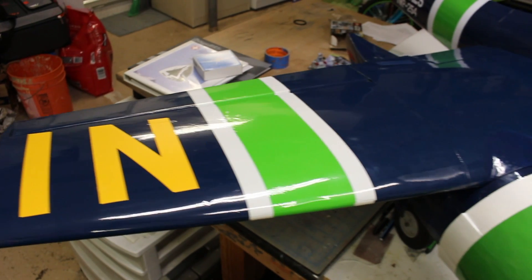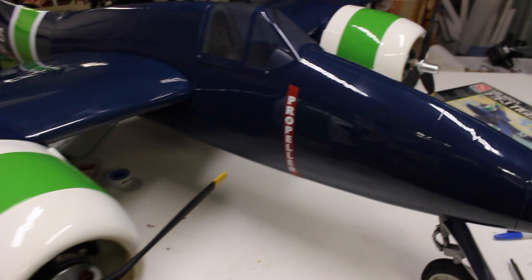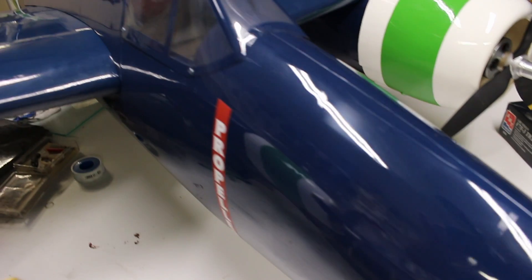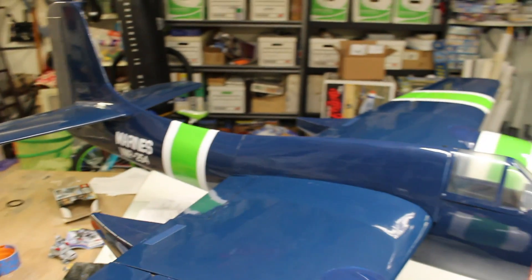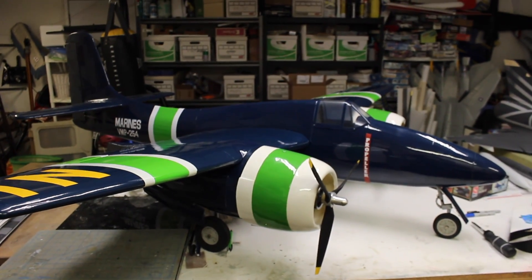I got distracted with this beauty. This is an ASM Tiger Cat. It was available from Hobby People a few years ago. Unfortunately, you can't get them anymore, but if you do see them online, it's available. It's a beautiful model — nice and big. The F7F Tiger Cat has got to be one of my favorite multi-engine warbirds. This is a kit that I've had stored away for a little while, and we as modelers, we're collectors — we collect things.